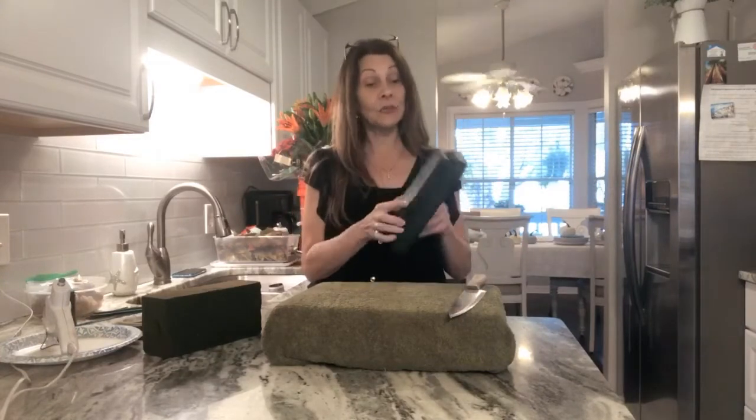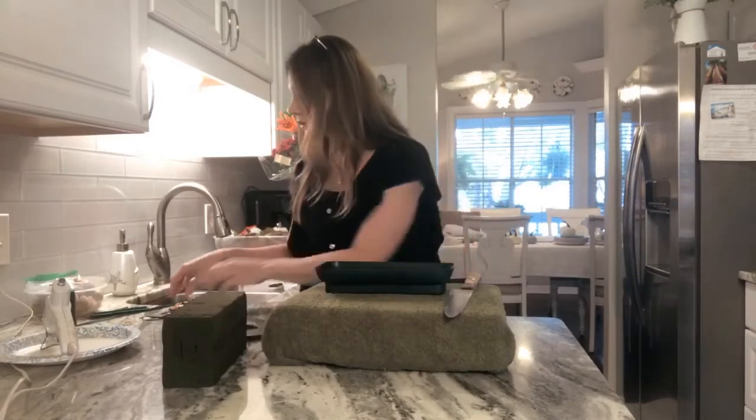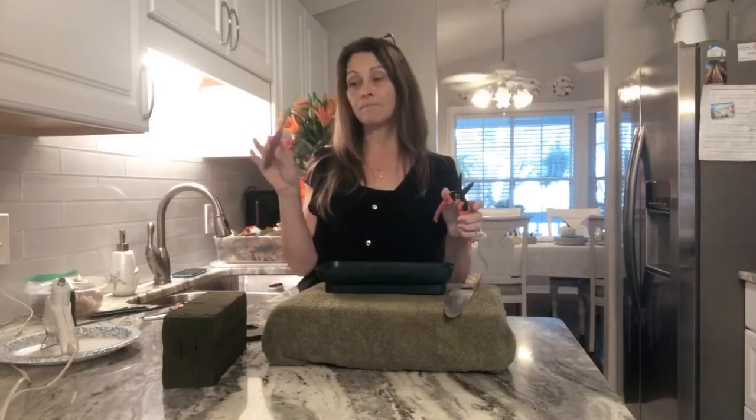Here are the things you're going to need to create your Thanksgiving centerpiece. You'll need a waterproof, leak-free container — you don't want anything leaking on your dining room table. You'll need floral foam, which holds water, and a large knife to cut it with — I use a big butcher knife. You can use floral tape for transportation to keep the arrangement secure. You'll need either a good pair of shears or a knife; if you're not used to using a knife, get a good pair of cutters. And you'll need floral picks — wooden picks with a little wire attached on the end.